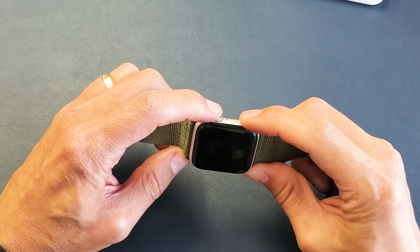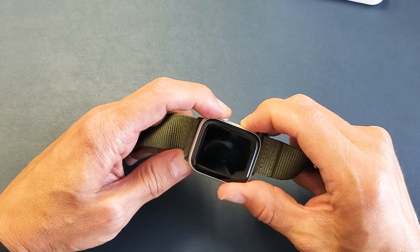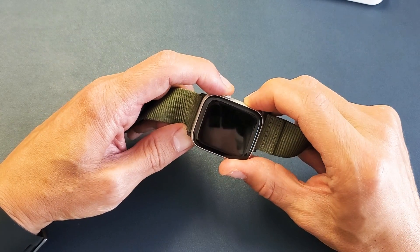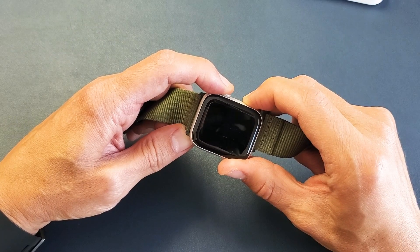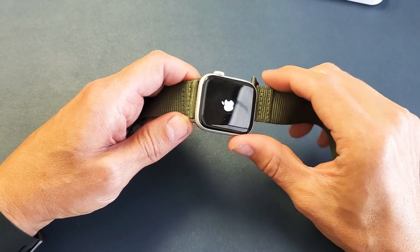Crown, side button. One, two, three — press and hold both buttons, do not let go. I'm still holding both buttons; I'm not going to let go until I see that Apple logo appear. Still holding. There it is — go ahead and let go.